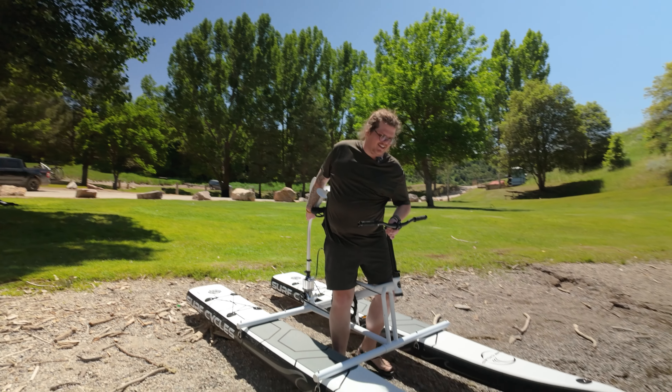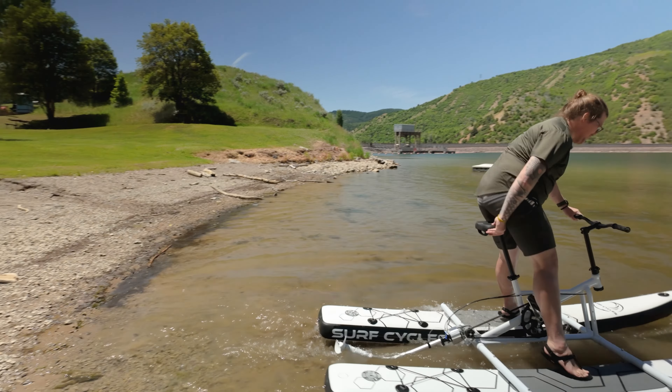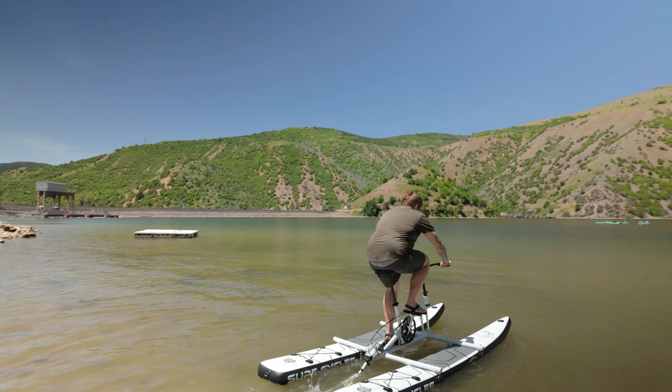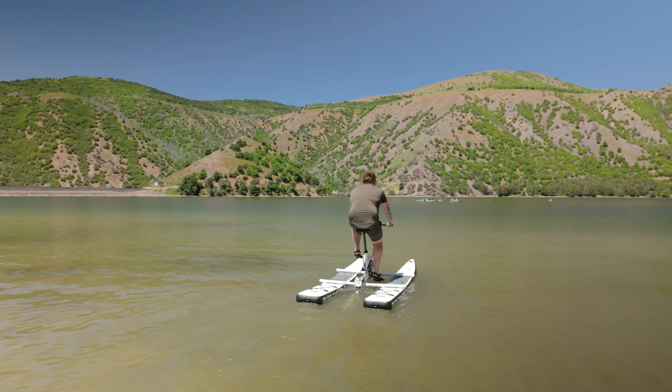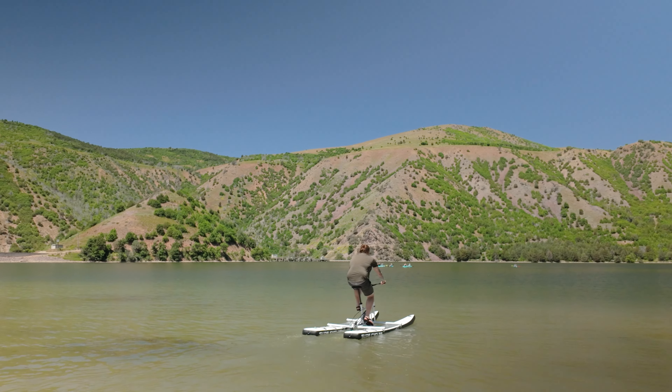In today's video I am looking at the Surf Cycles. This is a bicycle-style water toy and personal flotation device that uses inflatable paddle boards to put a bike frame on top of.